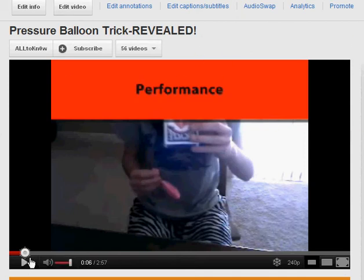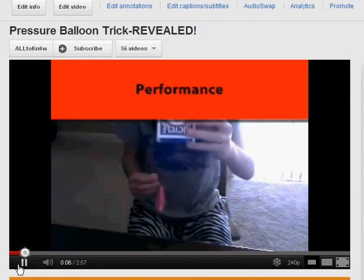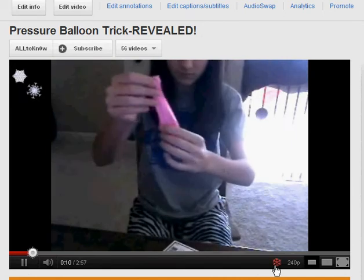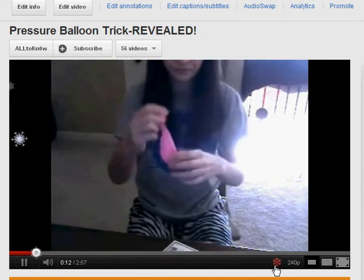I was looking and I just noticed they added this new thing where there's a snowflake over the button here and there's a snowflake over here. If you click it, snowflakes will start to fall.